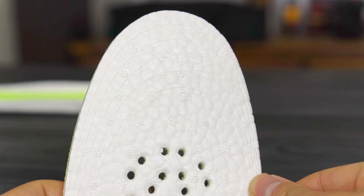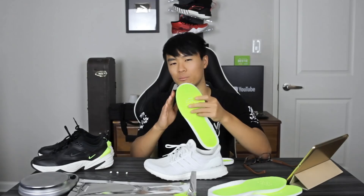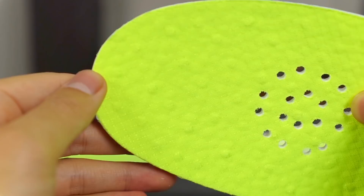It comes in a size 13, and on the bottom there are markers so you can cut the insole down to your size. I'd suggest cutting it a little bigger than your size — if you're a size 10 or 11, cut a little more cautiously, because if you cut it too short you can't fix it. If you cut it a little long, you can always adjust it to fit your shoe.